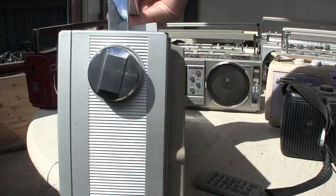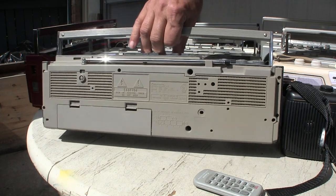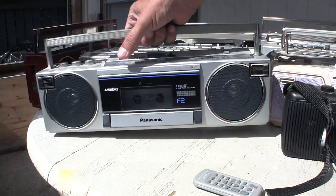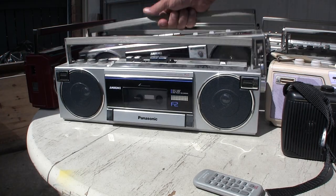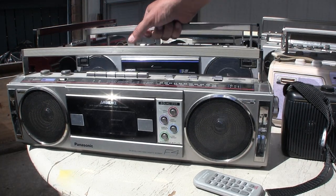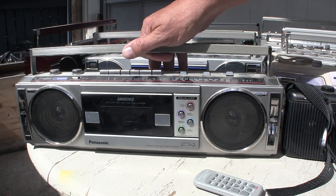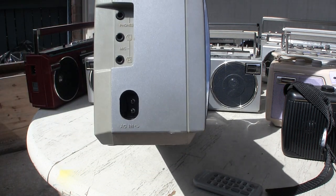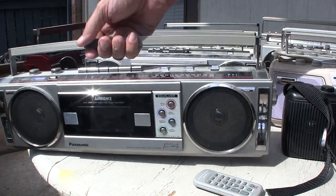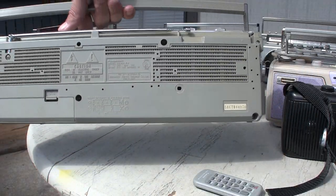This one takes batteries. Then we have an F2, and then we have the famous F4. It has your preset equalization, and it has a headphone jack or microphone input. There's the tune end, and in the back it just takes batteries.